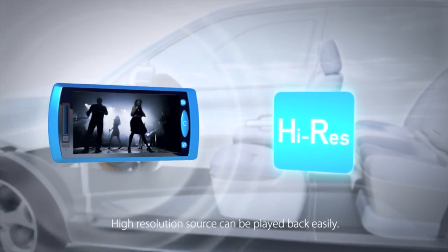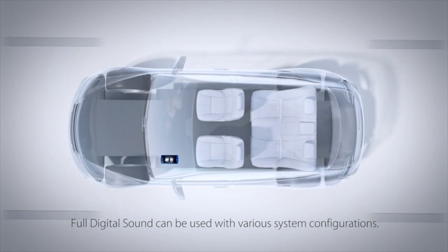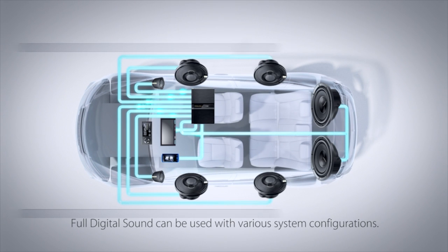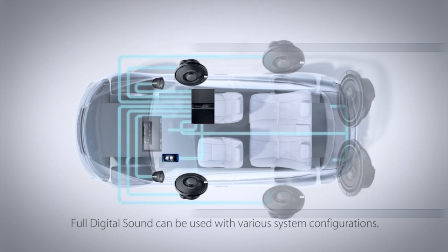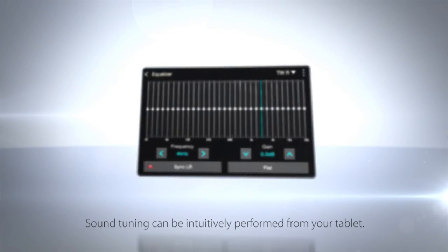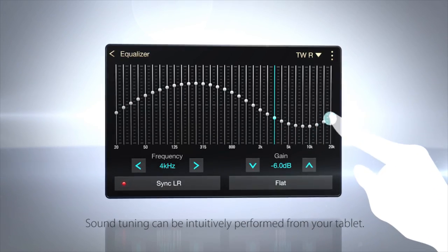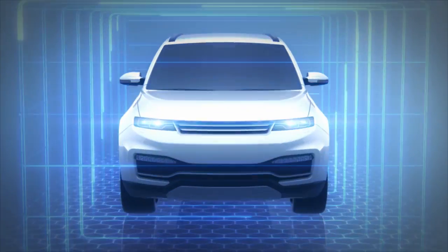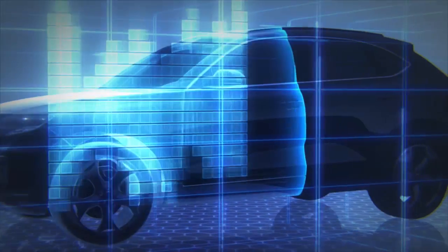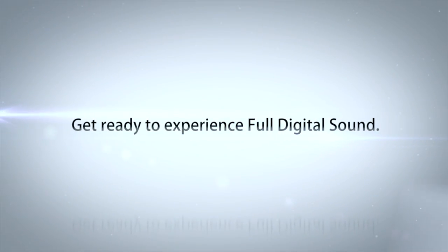Digital audio from smartphones, tablets, and other high-resolution sources can be played back easily — Clarion meets the needs of the digital audio generation. Full digital sound can be used with various system configurations, and sound tuning can be intuitively performed from your tablet. Get ready to experience full digital sound from Clarion.